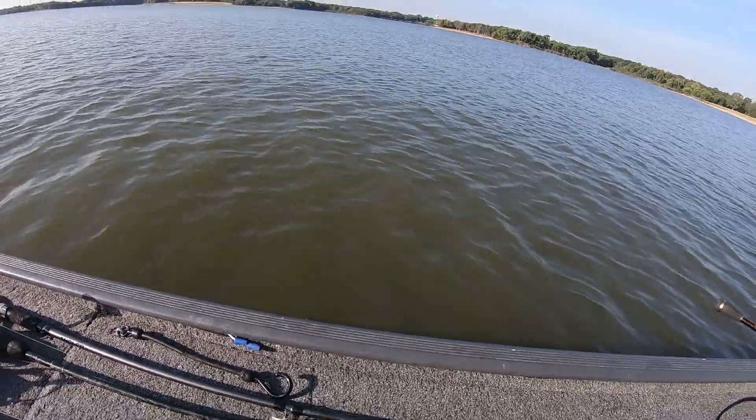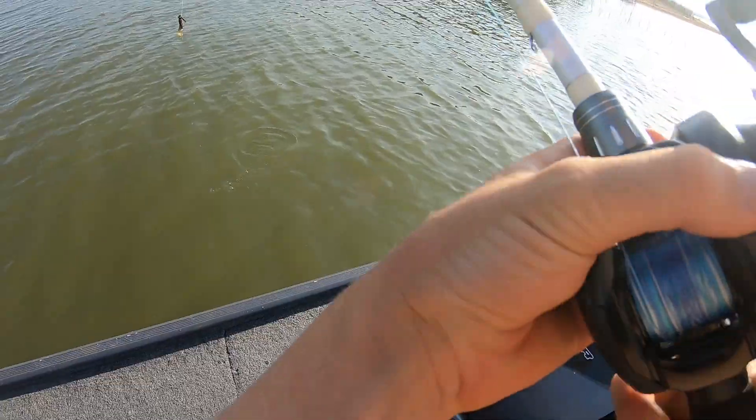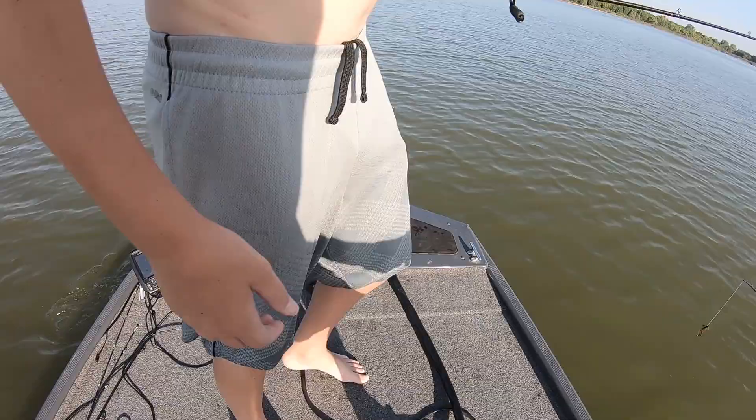Oh there he goes — oh my gosh, I thought that was a seven pounder, that was huge when he jumped out of the air. We've coasted out a bit, it's time for your boy to catch one.